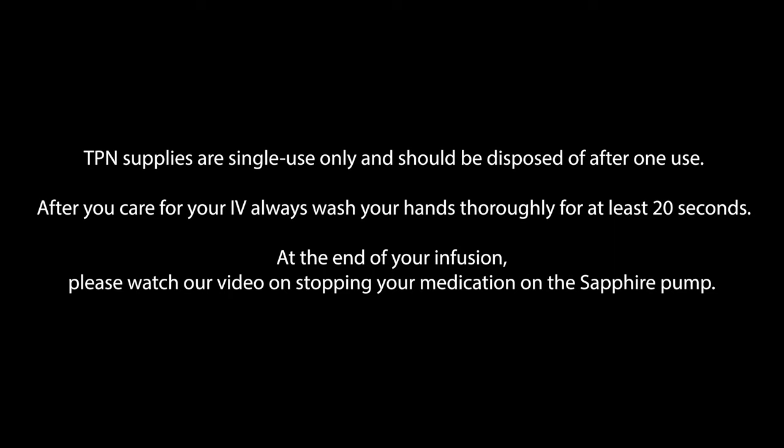After you care for your IV, always wash your hands thoroughly for at least 20 seconds. At the end of your infusion, please watch our video on stopping your medication on the Sapphire Pump.